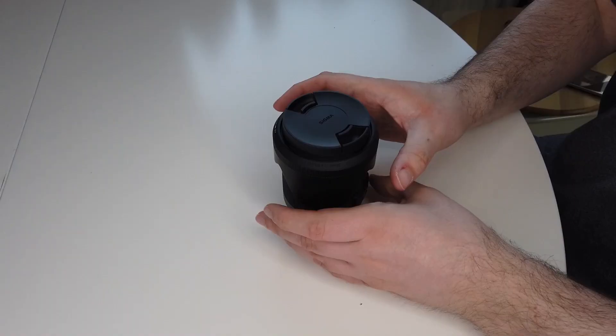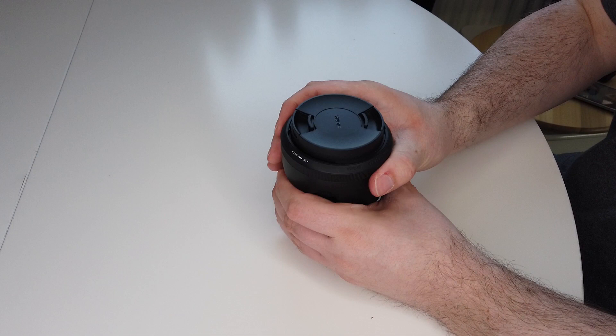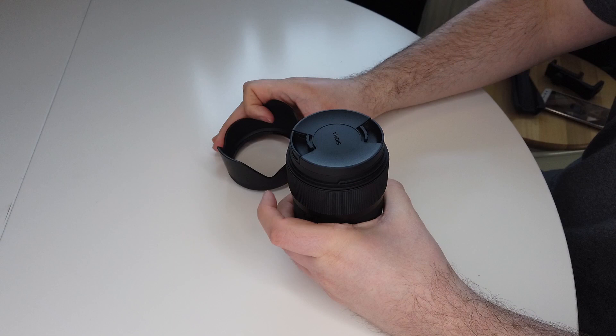Why did I choose the Sigma 35 Art over the Pentax FA Limited 31? Let's run through the tech specs and I'll talk about it. As has become customary, let's talk about the technical specs of this lens.